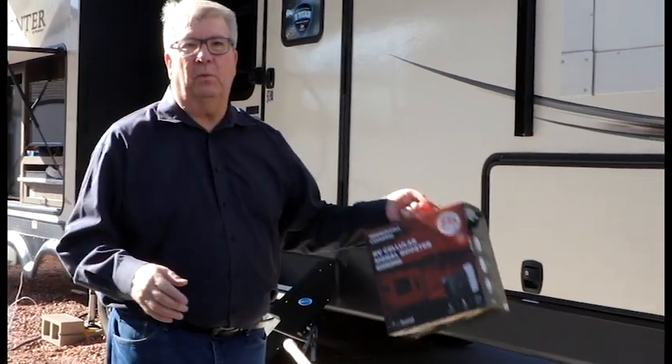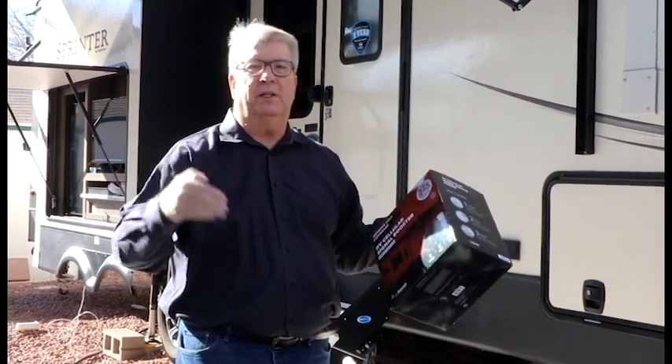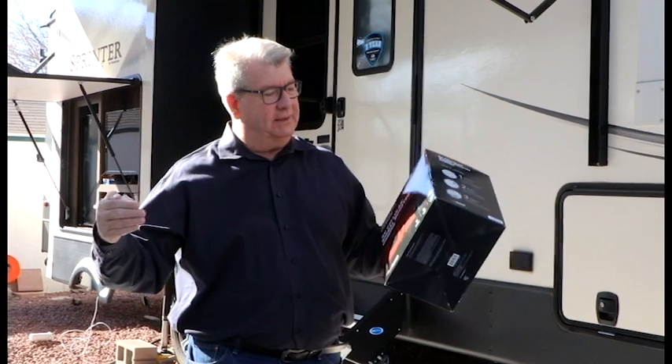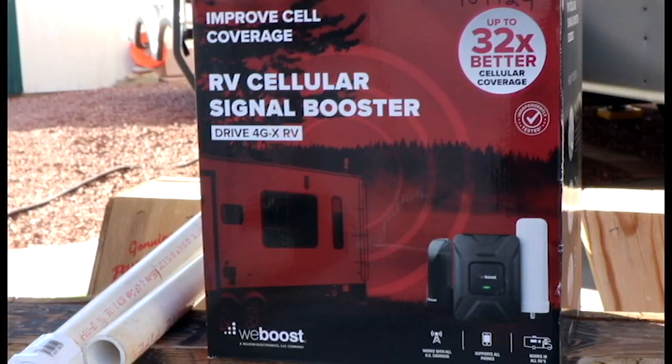Today we're going to show you a really cool hack for mounting your WeBoost. We use the WeBoost for our cell service — it boosts our cell phones, and we use our cell phones or iPad as a hotspot, so it's great for streaming. We watch a lot of YouTube, Netflix, and Amazon Prime. It's a very inexpensive alternative to mount your WeBoost antenna or anything you need to raise — except do not try to put flagpoles on your PVC pipe, because we had a really bad experience and I'll talk about that someday.